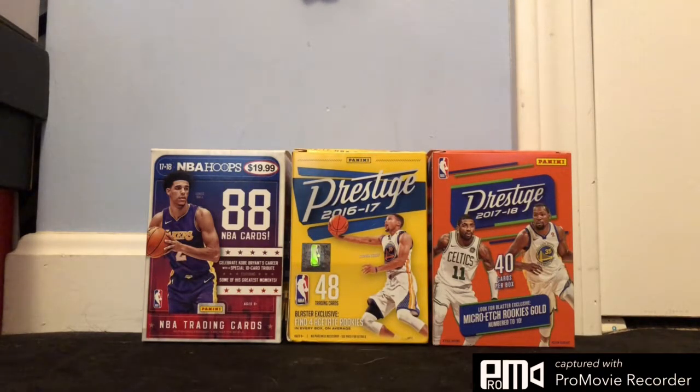Just two packages here. So nothing really too exciting for the video today. But I'm expecting another package for a video of some cards. So that will be in a longer video. So just two packages here today. Let me show you.